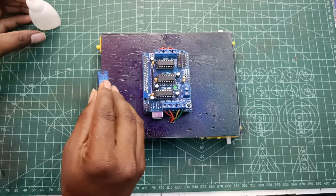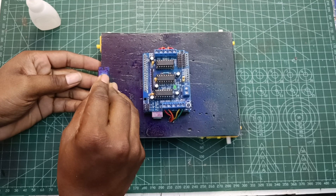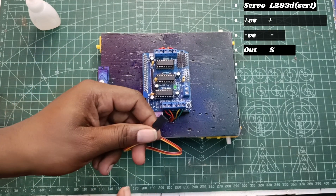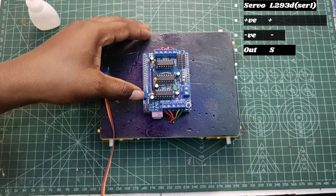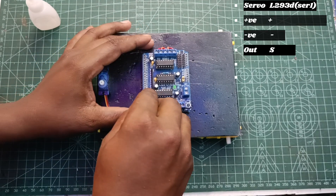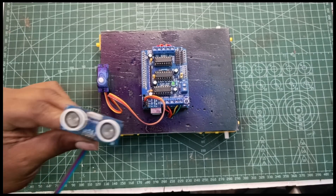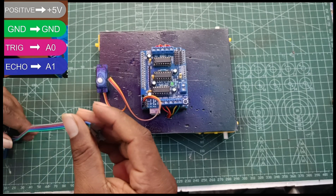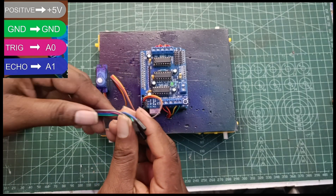I have to check the sensor and see how the sensor is in front of the camera. We have to check the sensor from the motor driver. We have a SCR1N and we can connect with the ultrasonic sensor. We can connect with VCC 5V, Ground, Trigger, and Echo.